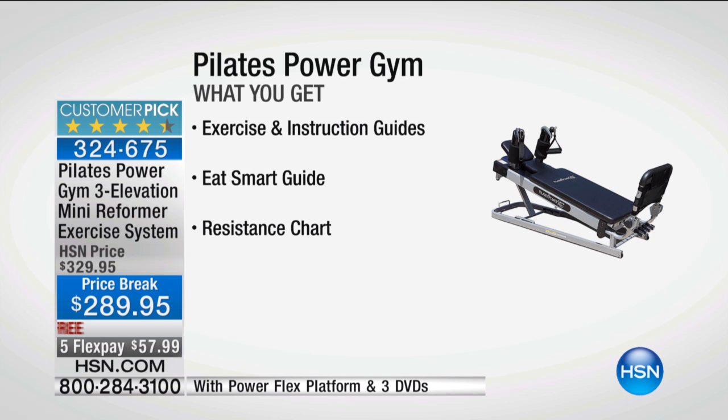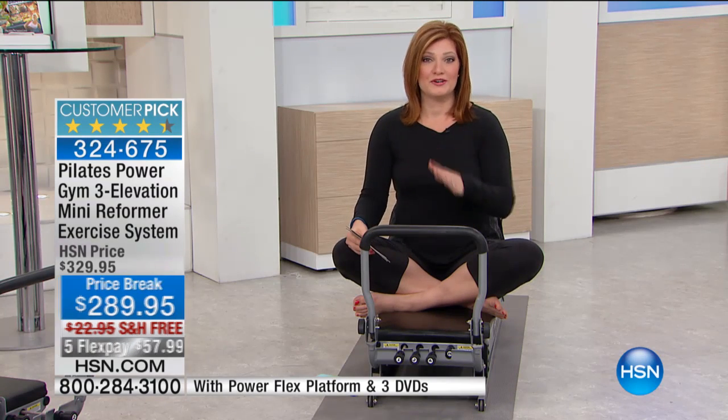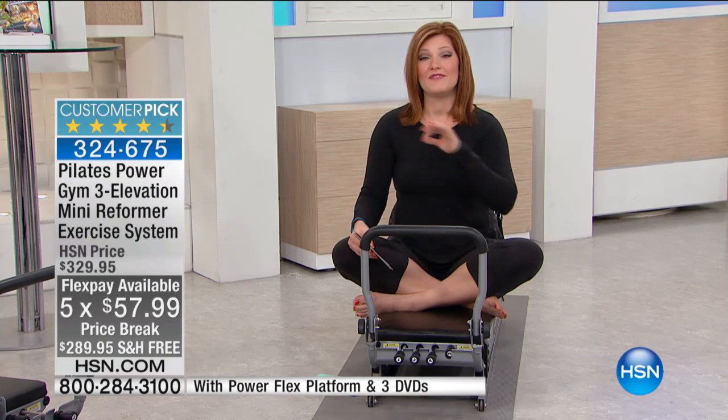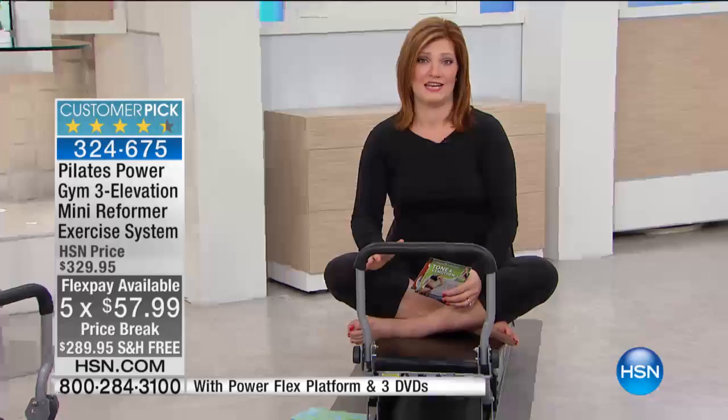We have this on price break — we have taken $40 off this morning. This is the first show, so we are excited for you to take advantage of that $40 price break. Plus, we've got five flexible payments of $57.99 to get it home.